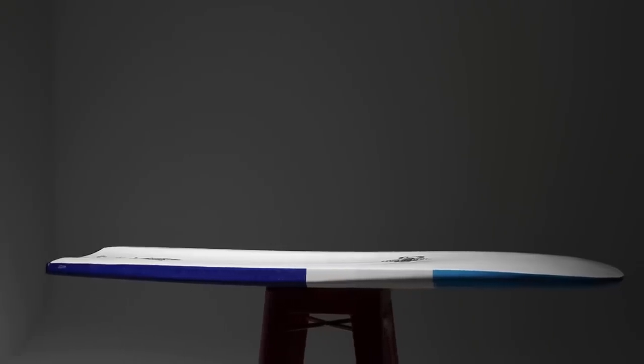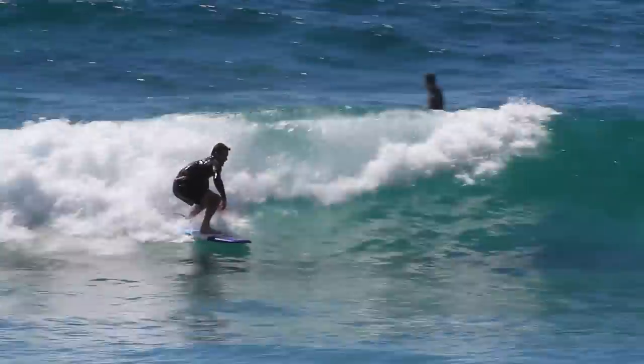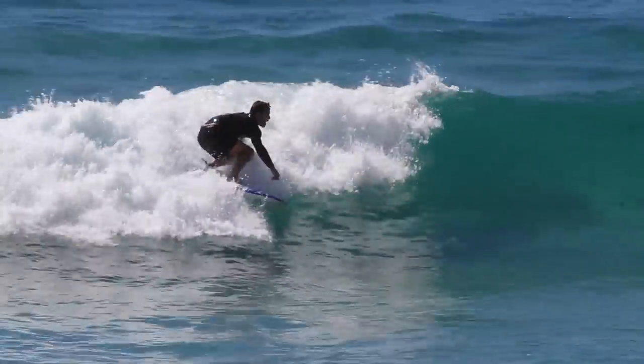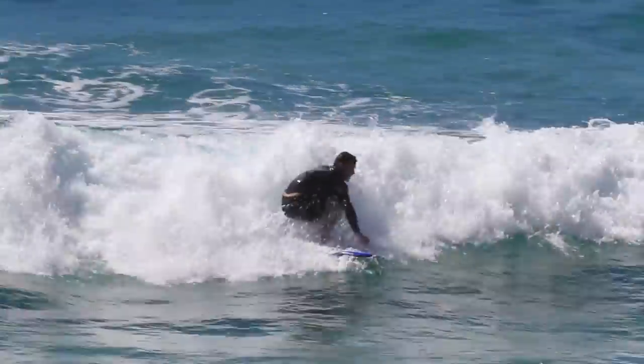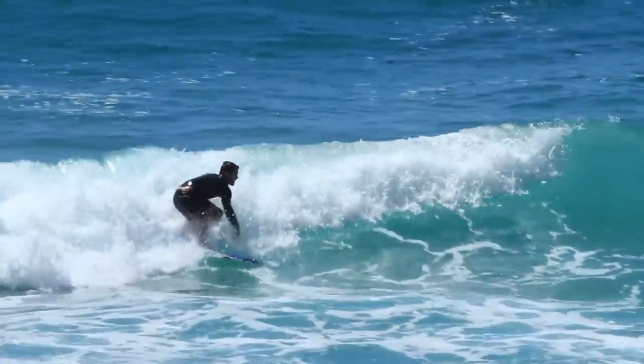The board has virtually no rocker and the bottom is designed with a three-quarter length concave that works with the beveled rail to provide traction when you need it, yet allows the board to slide and drift with minimal effort. The Albacore is narrow compared to a standard surfboard, which combined with the straight rail line allows it to cut through the water and hold onto the wave face.